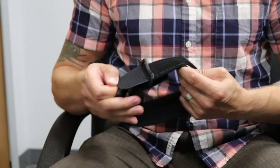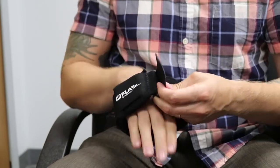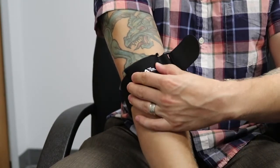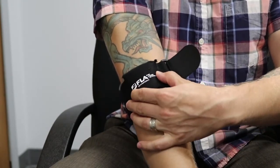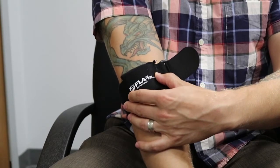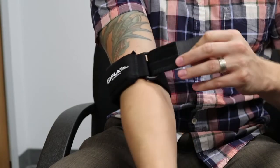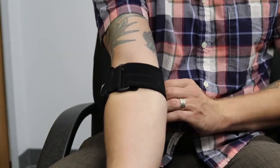To apply the armband, you will need to loosen the strap, slip the band on the arm, and position it with the gel side centered above or below the forearm, depending on where the compression is needed. Once you have it in place, you simply adjust the strap snugly.